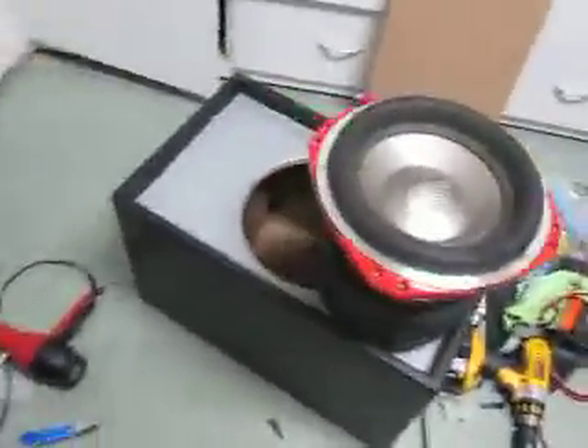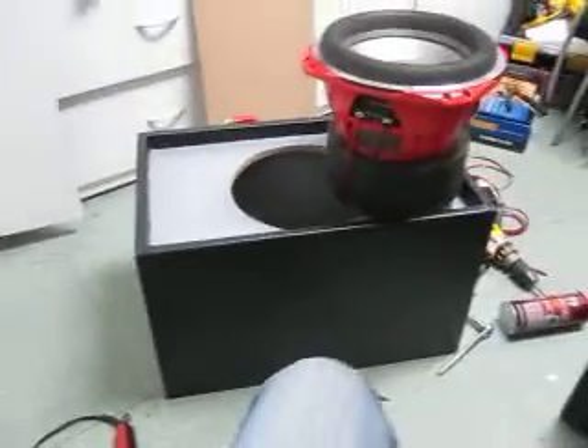It's a bit dark but yeah, that's what I'm doing right now. Can't wait to pump this thing.